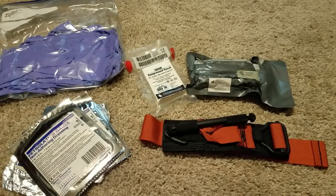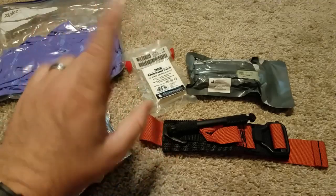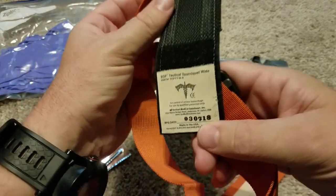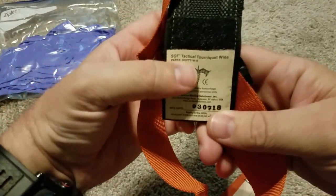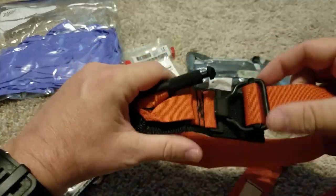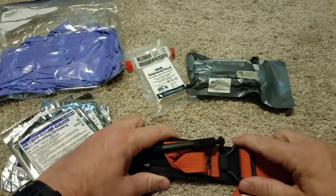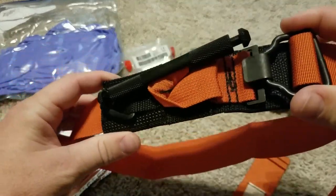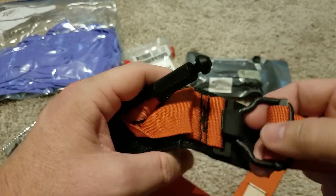You guys know I'm a prepper, but I'm sensible here. Let's talk about medical supplies that you would or could need. Something that I always have on me — always — is a tourniquet. This one here is a SOF Tactical Tourniquet Wide. This one and the CAT tourniquet are the only two tourniquets that, in my opinion, are legit. They're battlefield tested and there's no shenanigans about them.